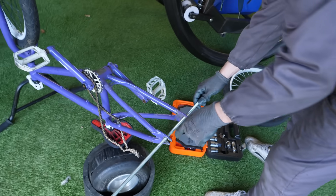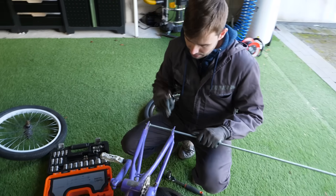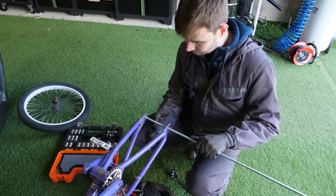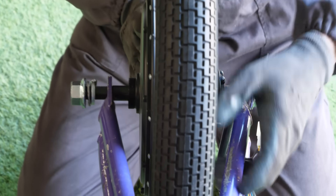Throw the bar in, tighten. You're going to have to bend it quite a way. Oh yeah, it fits! It fits, mate.